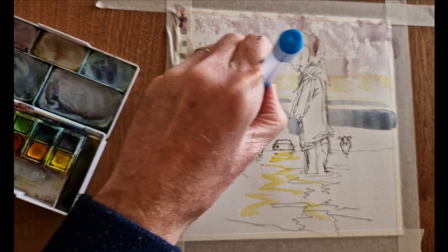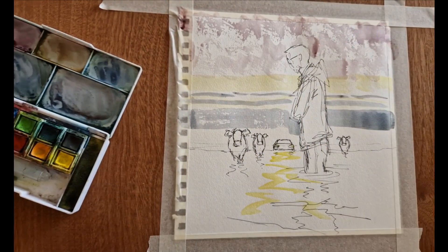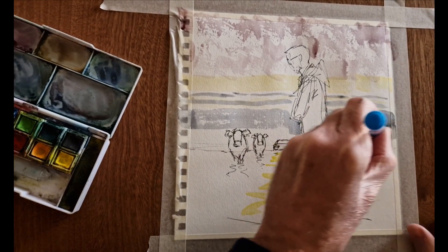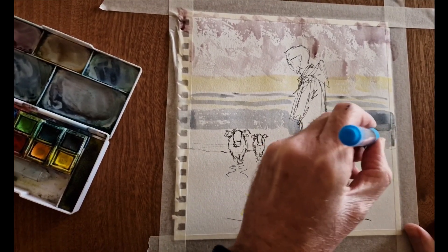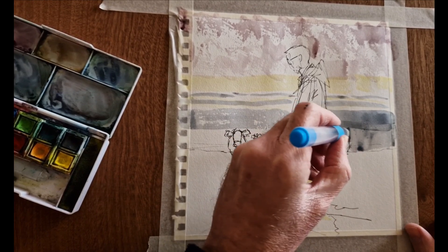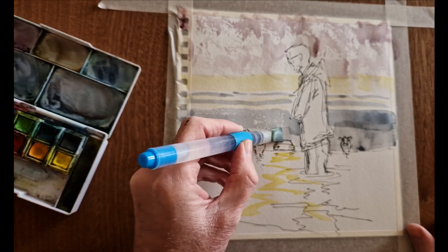Next tip: dark colors next to pale light colors make those light colors pop more than they would otherwise. My next tip is to keep the background washes nice and pale and dilute. They're going to look very weak and non-impactful initially, but when you add brighter foreground colors they're going to come into their own, creating a sense of depth in the painting.